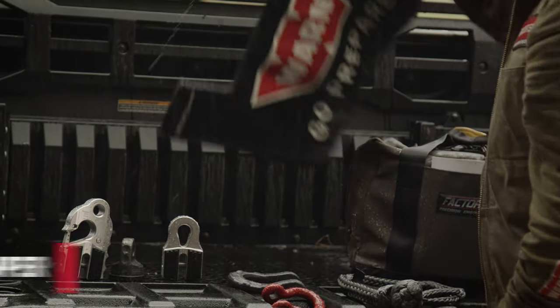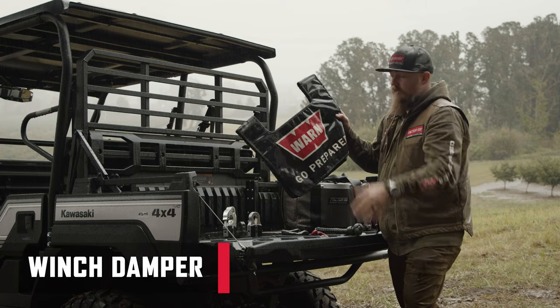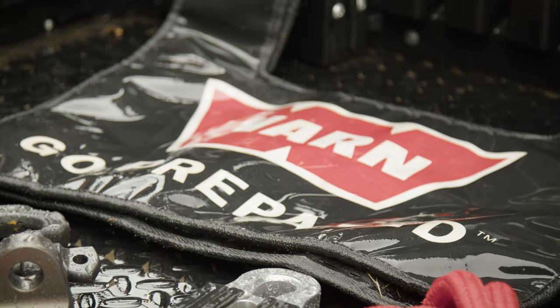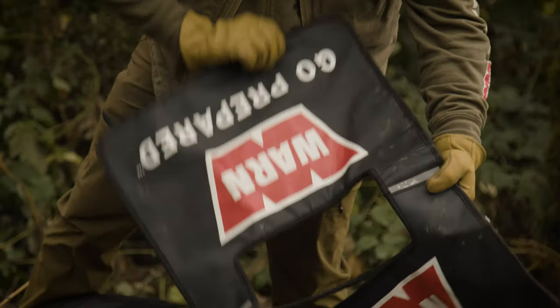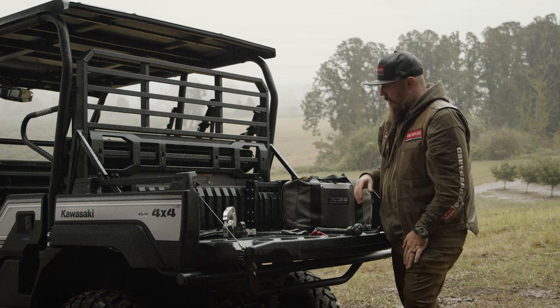Beyond the shovel, always keep a winch line damper or recovery damper with any rigging that's out. It's also a good visual signal to let others know that a recovery is taking place, especially when winching across a road.